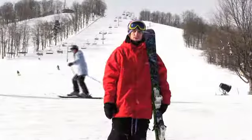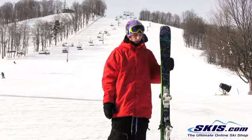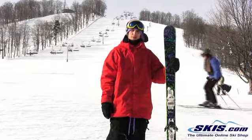This is Evan with Lion Chronic. I give this ski a 5 out of 5. Really liked it.